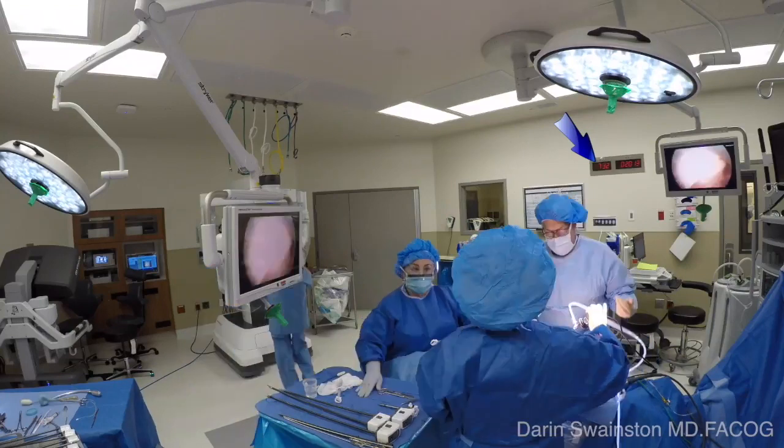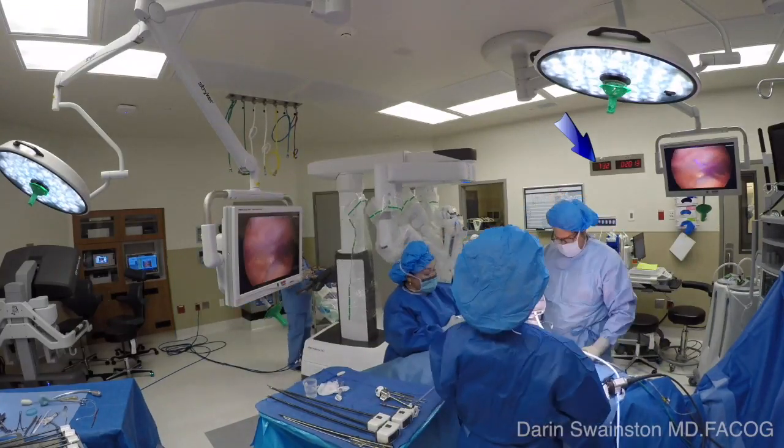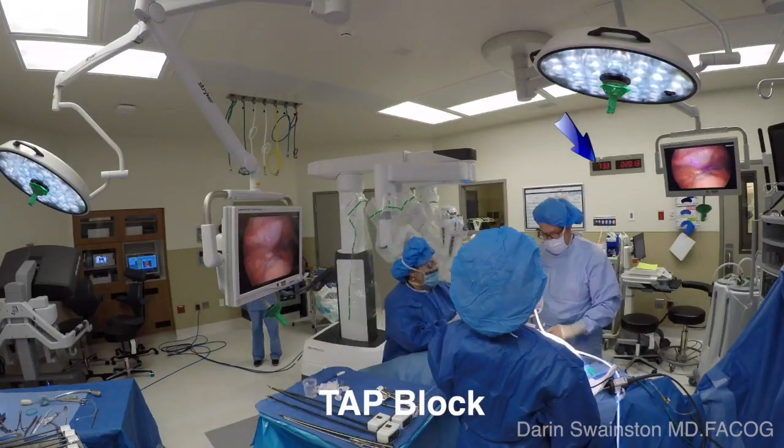Notice the blue clock on the wall showing the time. At the bottom of the screen, I'll show you another time as well. Notice the nurse behind me is preparing the XI to bring it in when I'm ready.